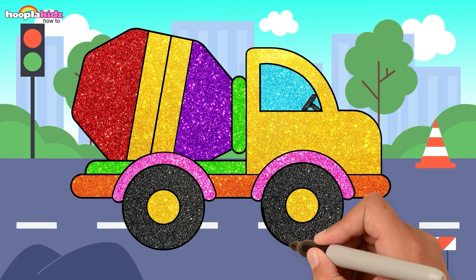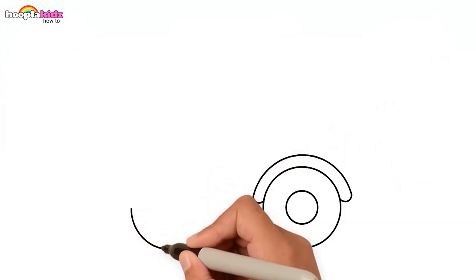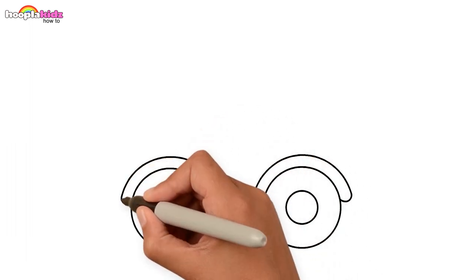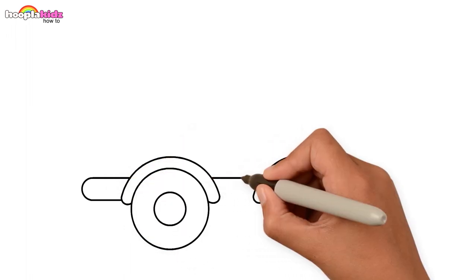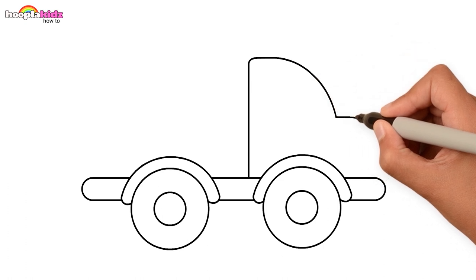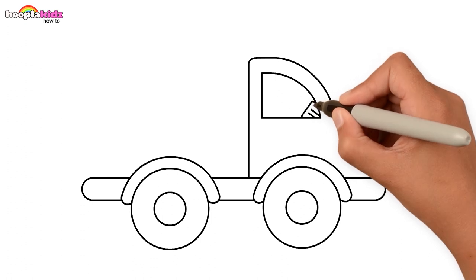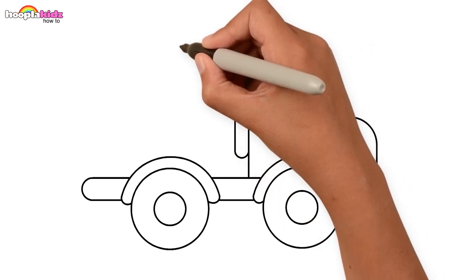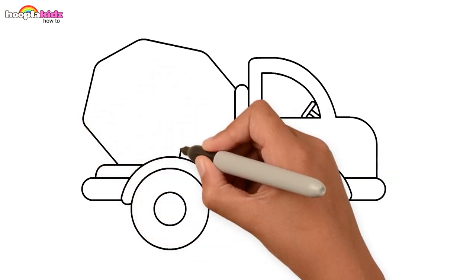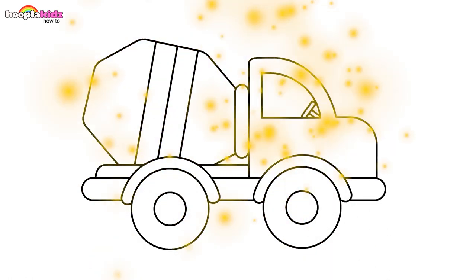See you next time. Drawing a mixer truck! Let's start drawing with round and round wheels, then the outline. Steering wheel to ride the truck. And the main part — the mixer. A few stripes. Are you ready to paint?